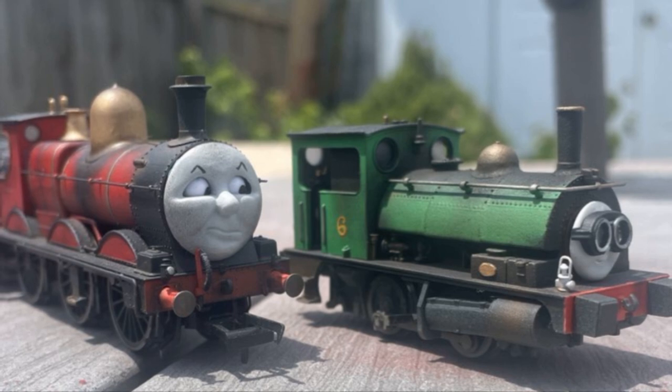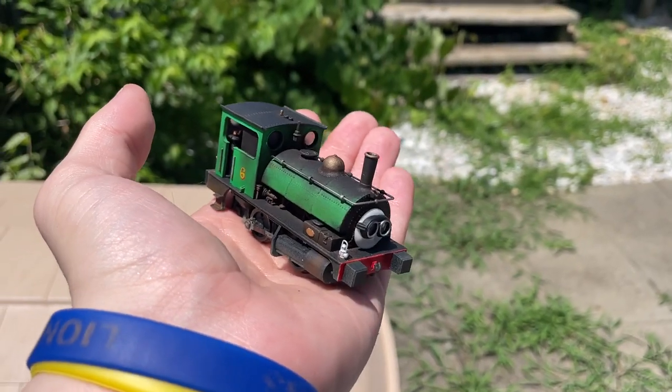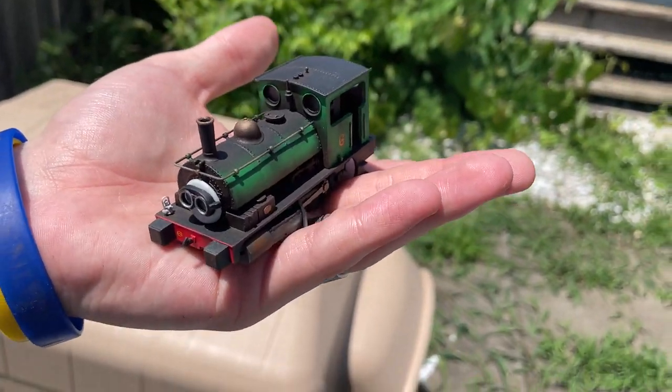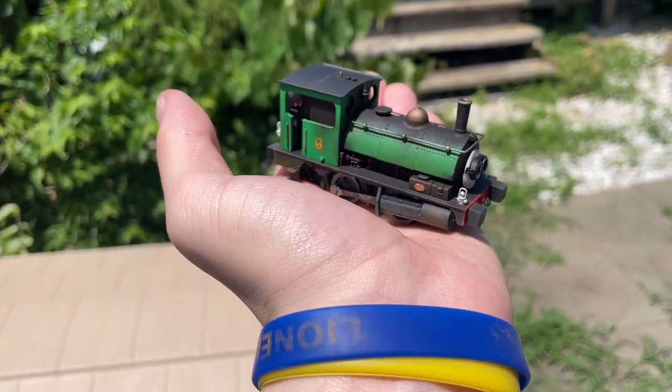I'm not saying he's not my favorite, but just like in real life with the actual characters, I think both of these two will have to serve as my favorites - just like how James and Percy serve as my favorite Thomas characters. So it only feels right that these two are the first completed in this collection. Anyway, hopefully you guys enjoyed this next installment, and as always, thanks again for watching - hopefully I'll see you guys in the next one.